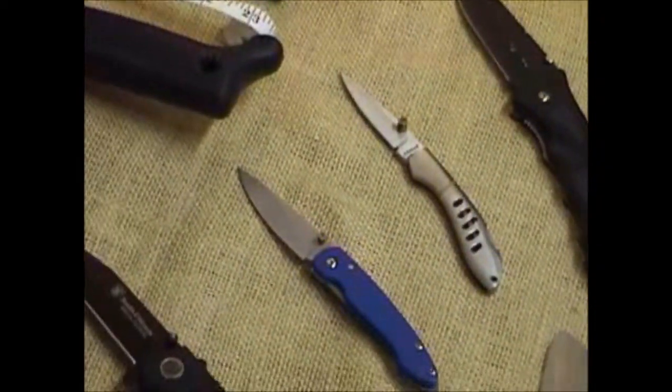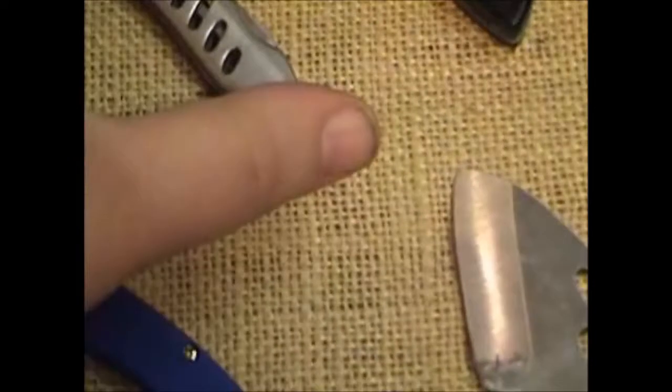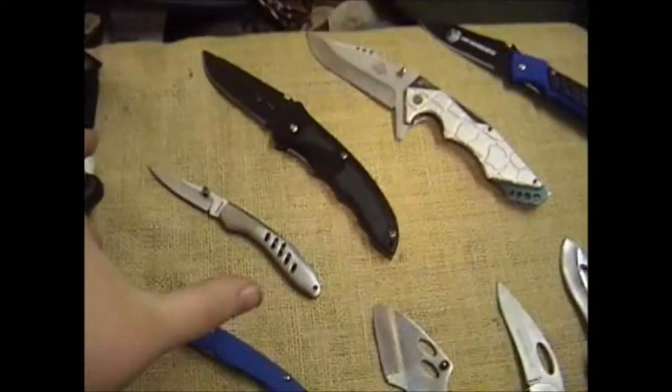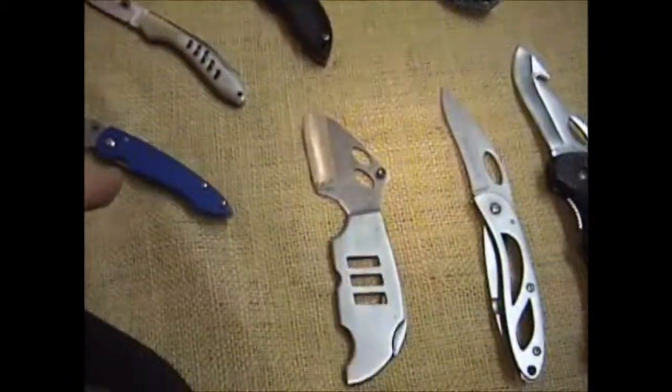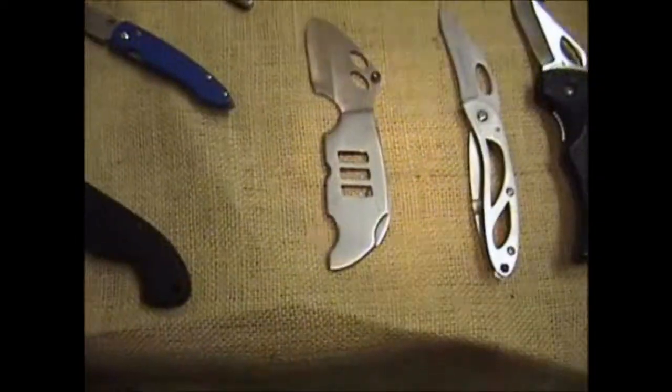Some little pocket knives I've had over the years — tiny little things. If you look at them, let me try scrolling the camera back out a little bit. There we go. I mean, tiny little blades. Some of the things I've bought over the years. Kind of strange looking.